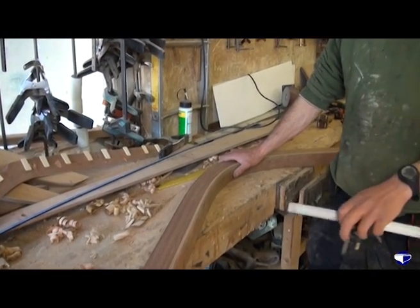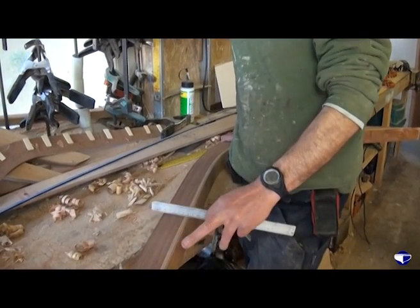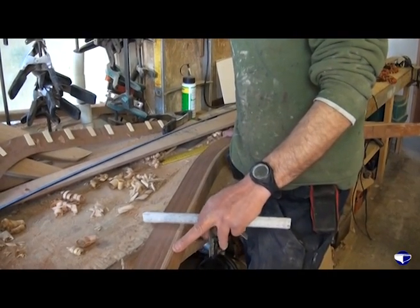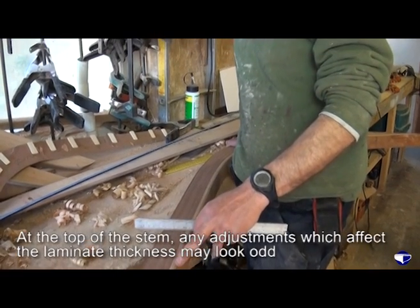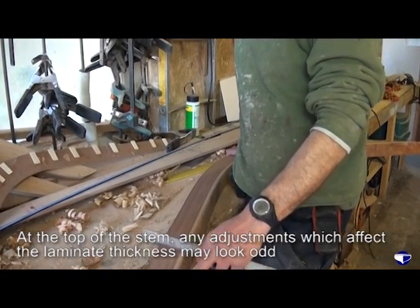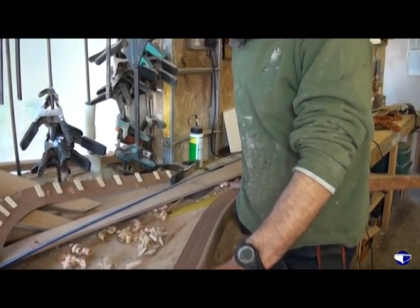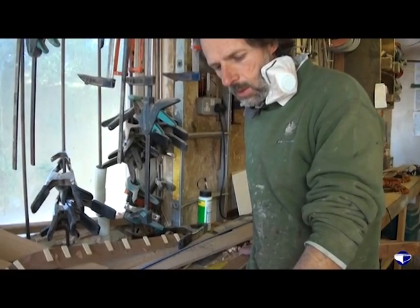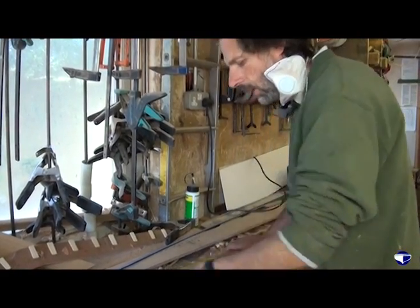The only issue with this is that because this is going to be the top of the stem and this is the bit that's seen, on close inspection it is going to look a bit odd because the strips are going to be slightly narrower at one side than the other. But it's either that or we build the boat with a crooked stem, so we'll just shave a little bit off there.